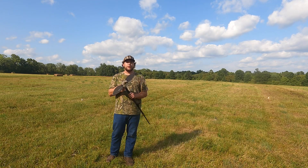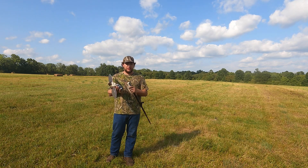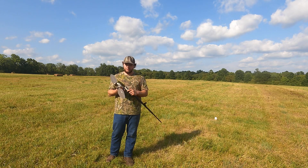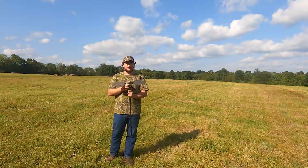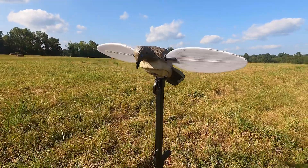Another upgrade that Mojo put into this decoy was the removable battery pack on the bottom of the decoy. This makes for easy battery changes whether you're in the field or just at the house — you can switch them out super quick and easy. This decoy also has a smoother running motor which will run longer and doesn't drain the batteries as much.